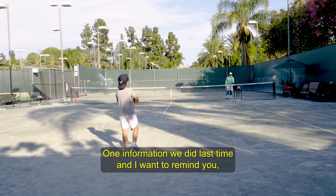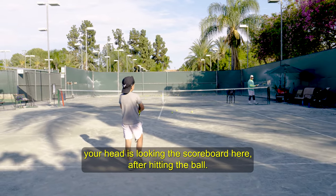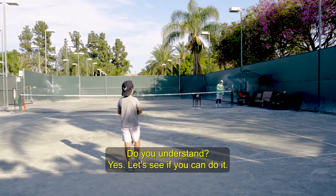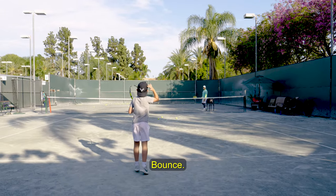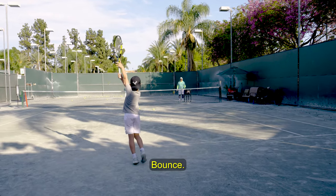One thing we did last time — I'm going to remind you. Your head is looking at the scoreboard here after hitting the ball. Do you understand? Yes. Let's see if you can do it. Bounce, bounce. Nice.